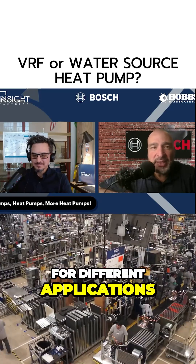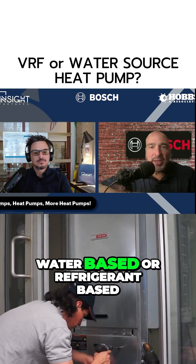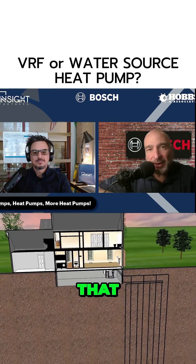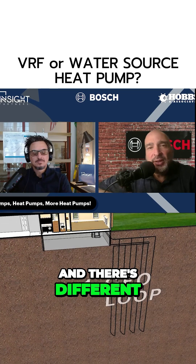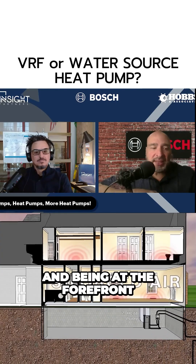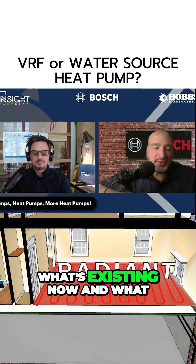And once again, it really highlights what can be done with heat pumps, whether they're water-based or refrigerant-based. It really shows that with proper design and thought, there's a couple of ways to skin the cat — different products for different applications. It's something that Bosch really prides itself in, being at the forefront of those different technologies, including what's yet to come and different ways we can use what's existing now.